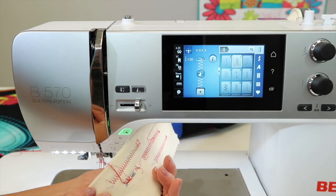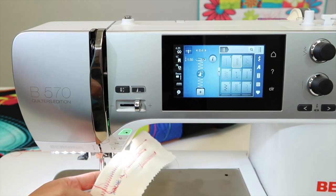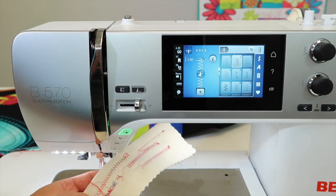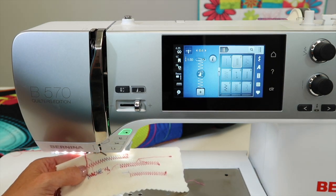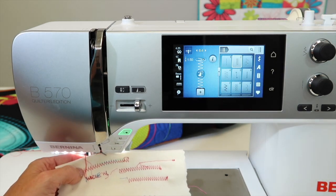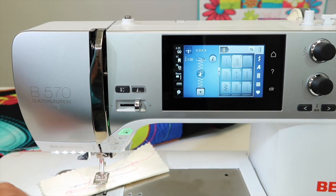Just because it's on the back of the fabric doesn't mean that it's in the bobbin. If you're unsure, just re-thread the entire machine. You can re-thread the bobbin, put in a new needle, clean it, put a little drop of oil where you're supposed to, and if it hasn't been into your local Bernina store for an annual cleaning lately, get that scheduled immediately. These machines will work great, but you do have to take care of them.